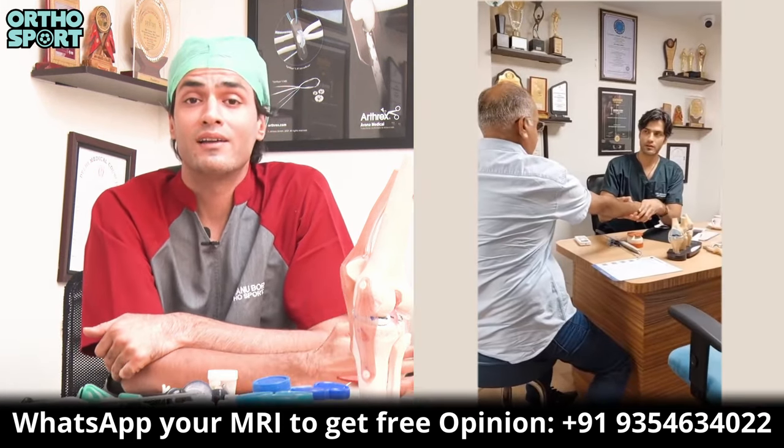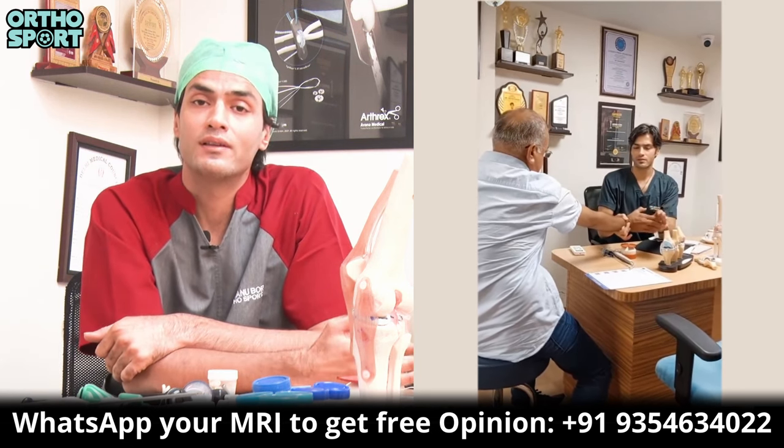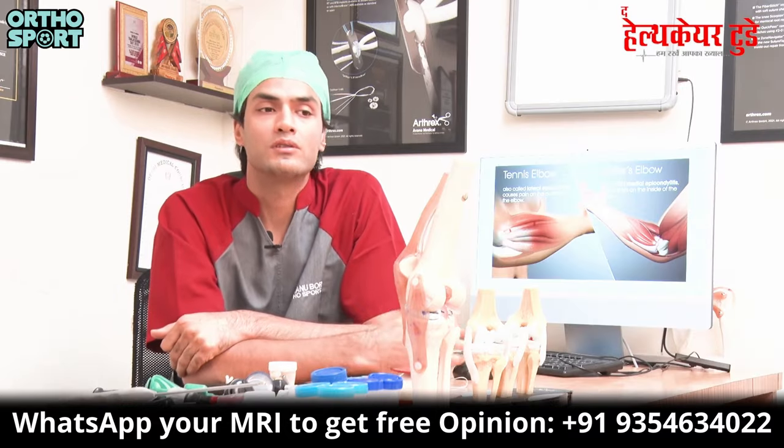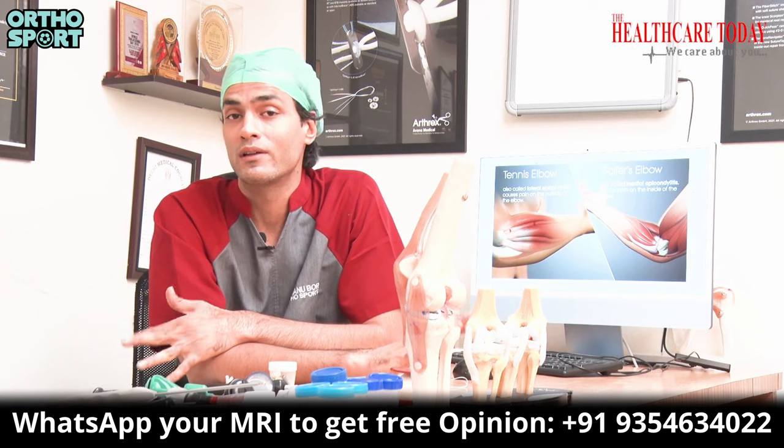The pain of the elbow is very common. Many people come — from old age, young age, people who go to the gym regularly, players — they come from all kinds of work and professions. Whether you are active or inactive, young or old, all kinds of people experience this.